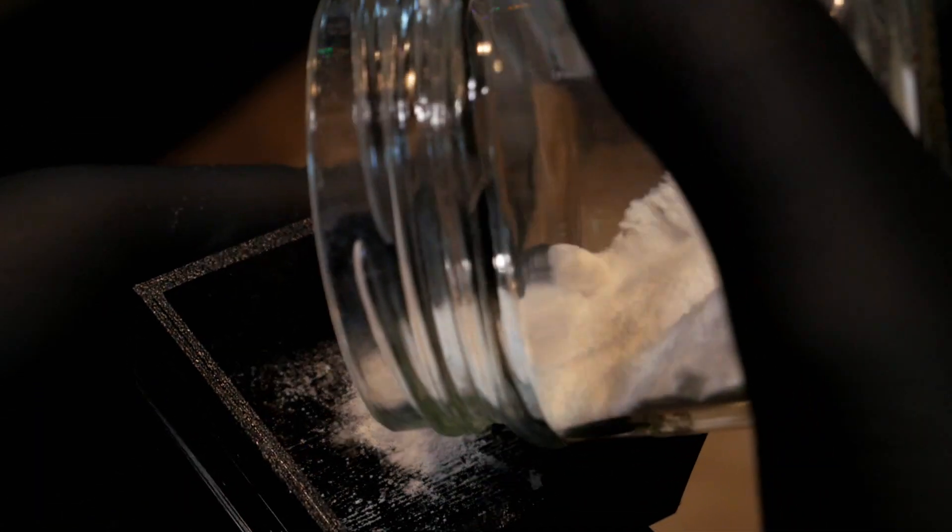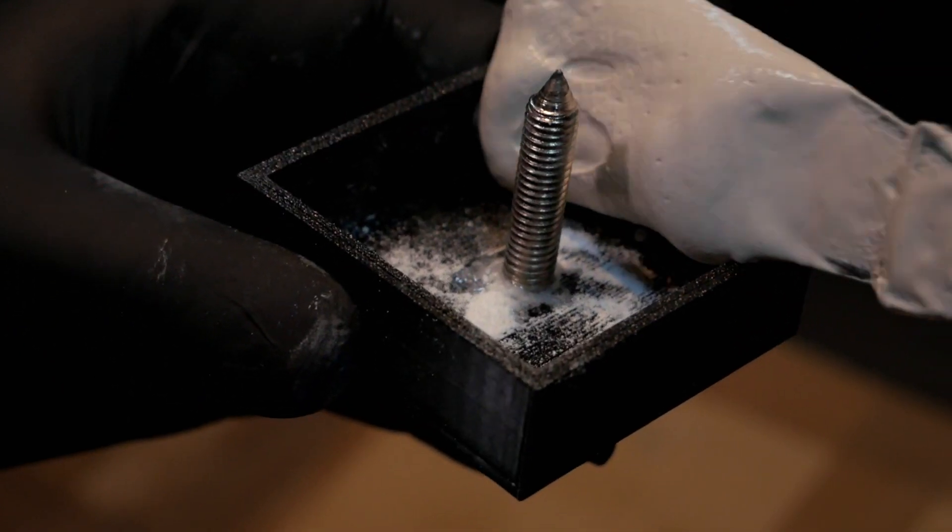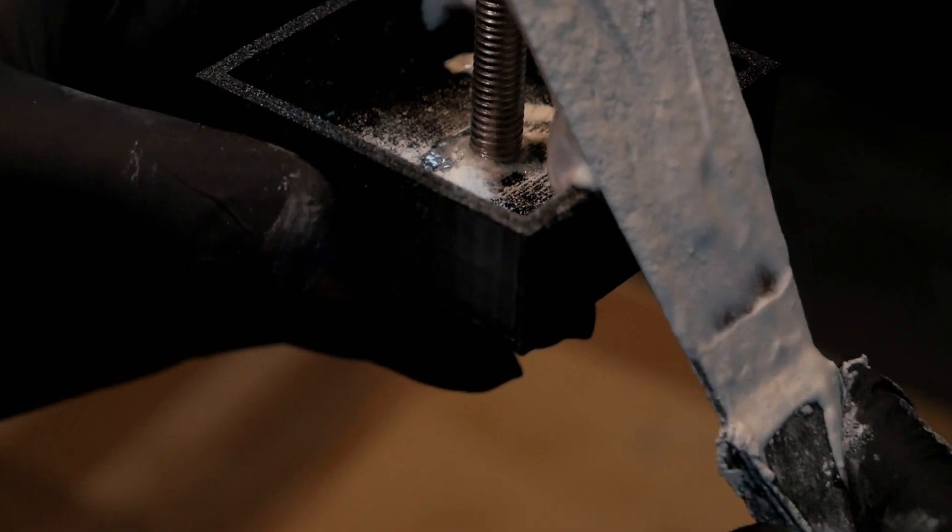Recently I picked up a super cool trick. When you use super glue and sprinkle baking soda on it, it hardens instantly. This makes it perfect for securing a screw in place.